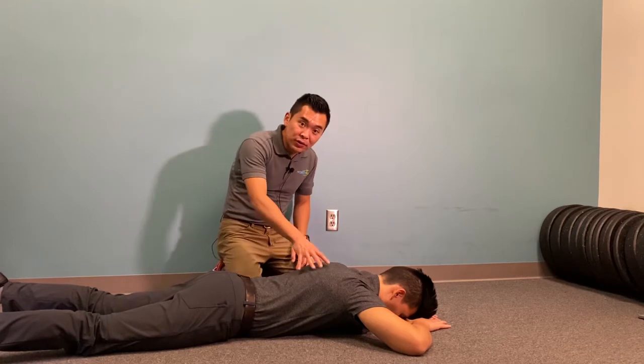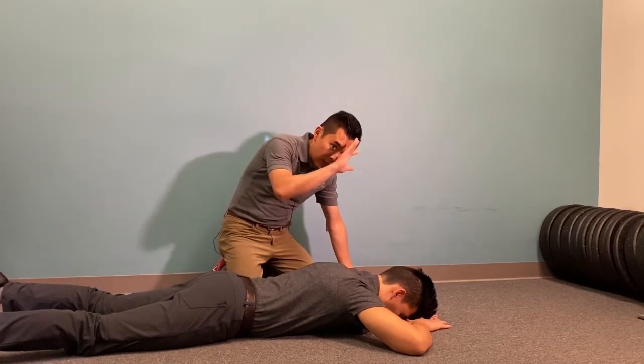To start off with, you're going to be on your stomach, elbows right by your ears, and your forehead on your hands.